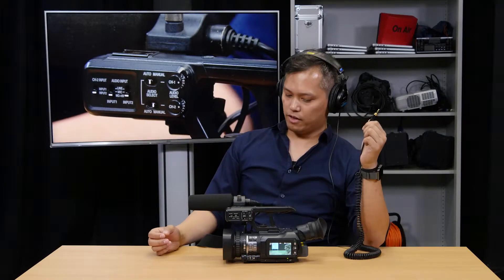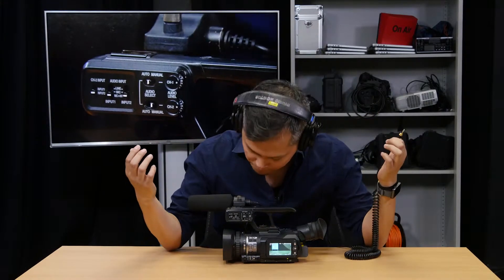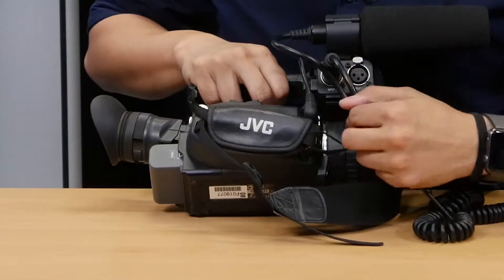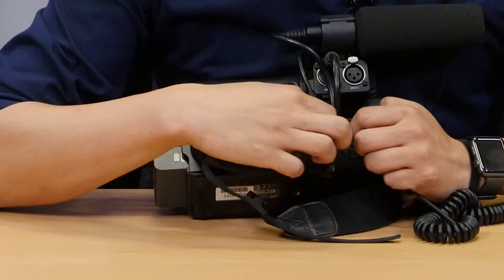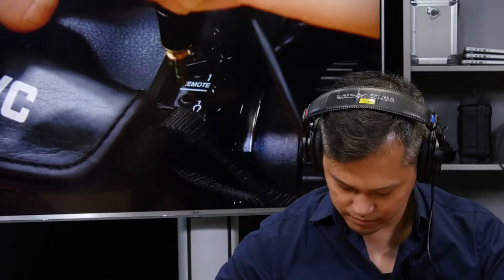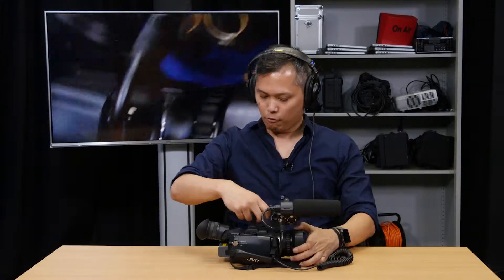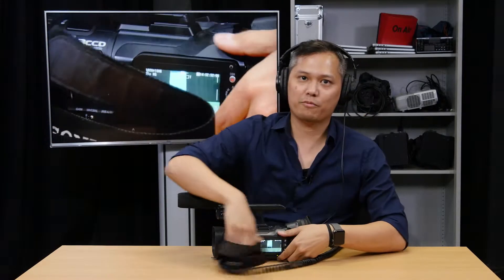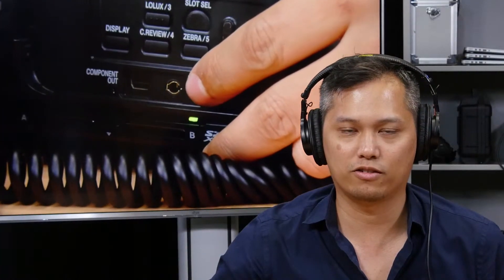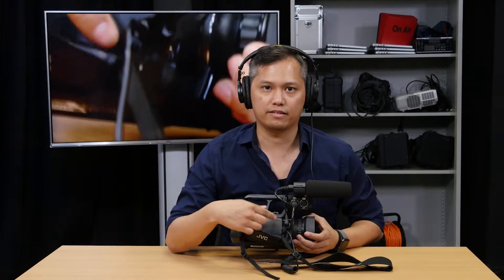To plug in the headphones, on the side of the camera there is a little door here, a plastic door that you have to open up. That is where the headphone jack is. What you don't want to do is — on the side of the camera, you'll notice there's another headphone jack right here. Don't plug it into that. All sorts of freaky stuff will happen. So the correct headphone jack is over here.